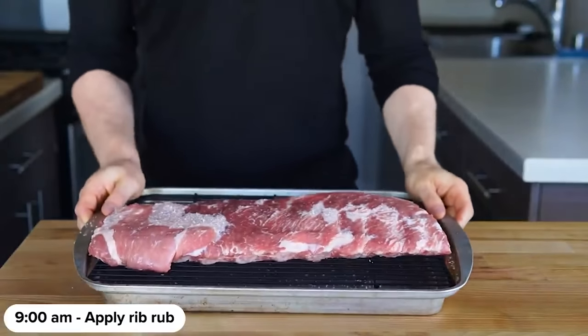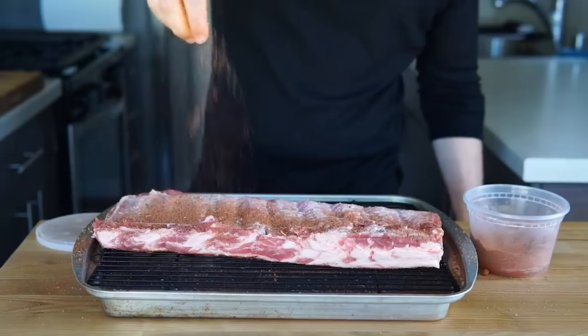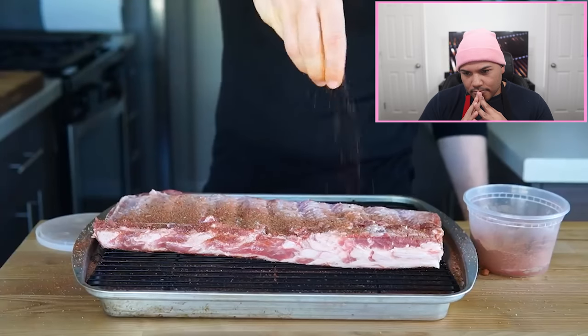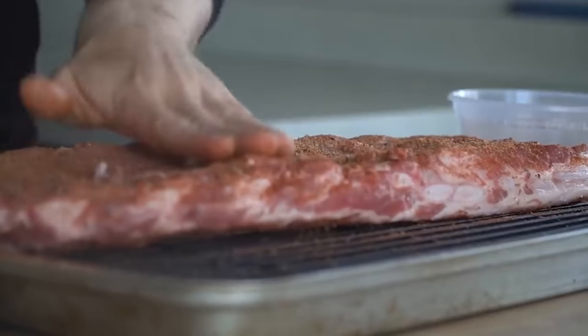Once brined, pull the ribs out and sprinkle the rib rub all over until a thin layer has covered every nook and cranny — and just pat the rub on. Never rub your rub. Rubbing your ribs will give them a horrible pasty texture when they're done. Patting is fine, like Ethan's doing here, so maybe he just misspoke.